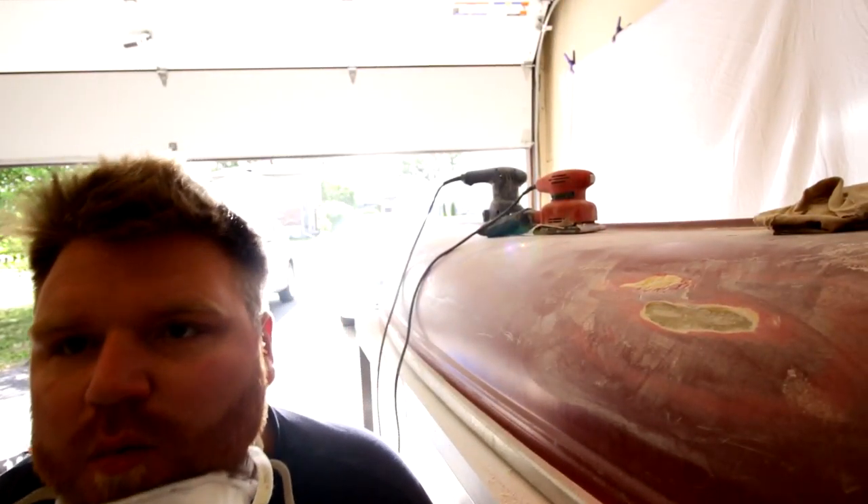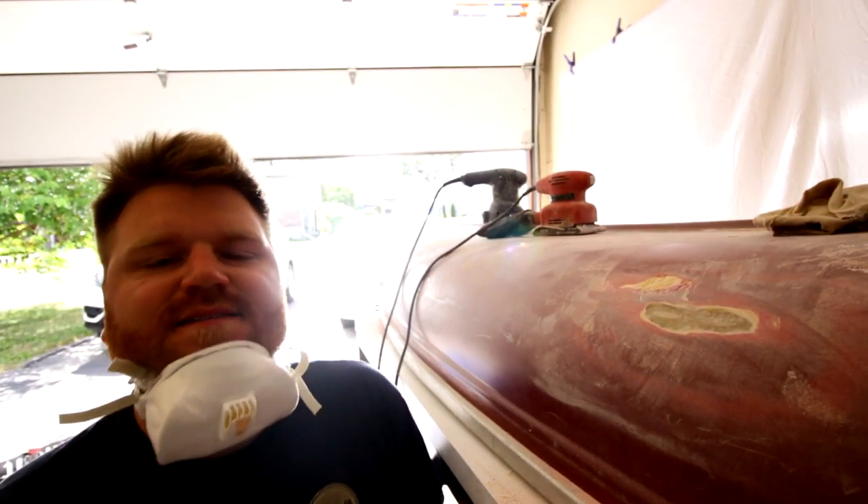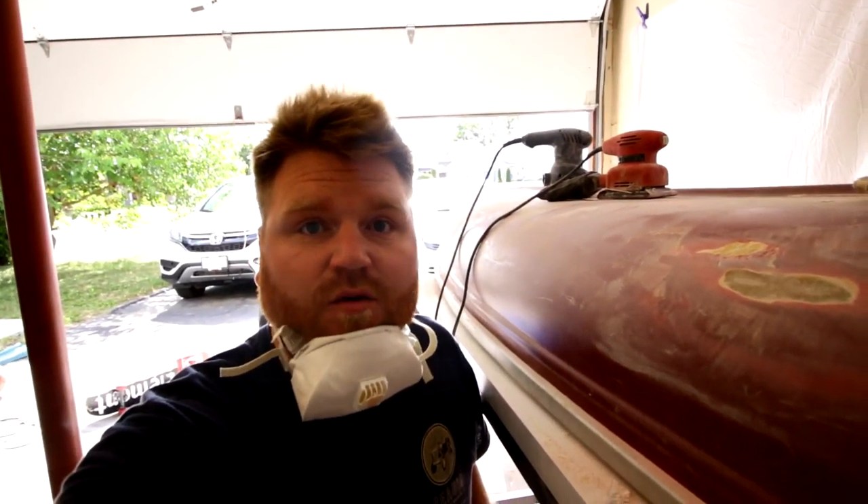So we're on to day two with this canoe repair. Ryan's not here but I'm going to continue on my merry way, because I don't want this canoe in my garage for any length of time.